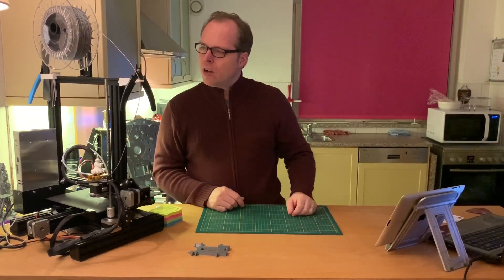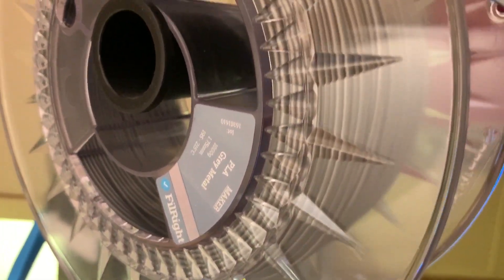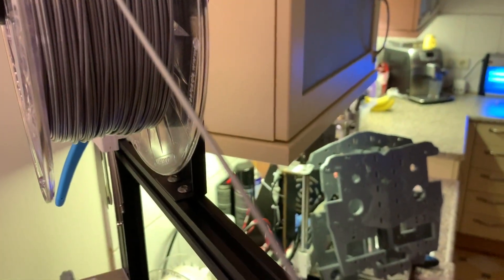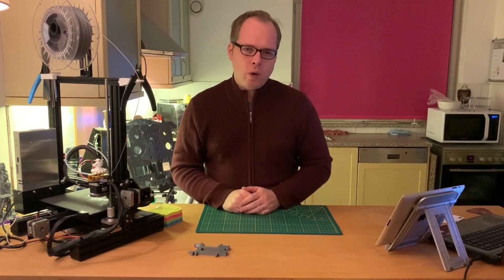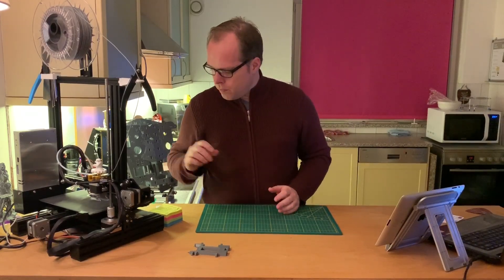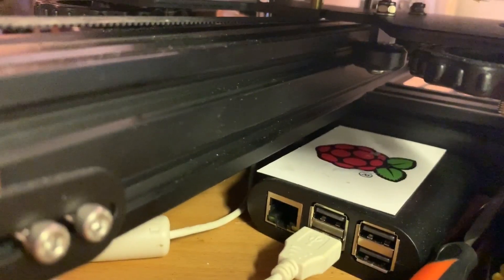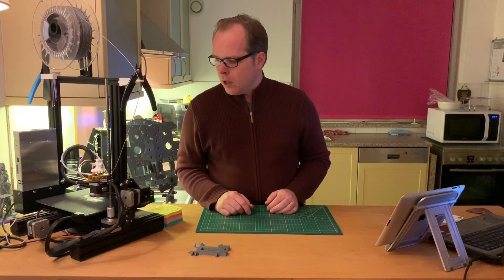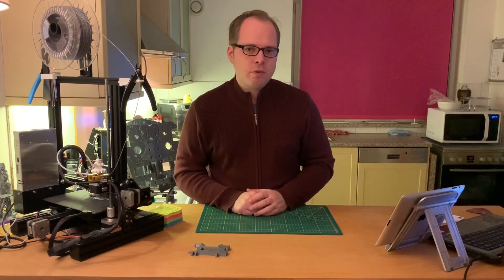On top of the printer you have the spool holder — still there, no problems with it. As you can see, I run the filament through a little bracket that I printed. All the things I've printed for my Ender 3 Pro I'll put in the description linking to the Thingiverse pages. I also have an Octoprint server that I haven't fully set up yet — I need to tweak some things. Every print, whether I use Creality Slicer 2.1 or Cura 4.3, runs quite well.